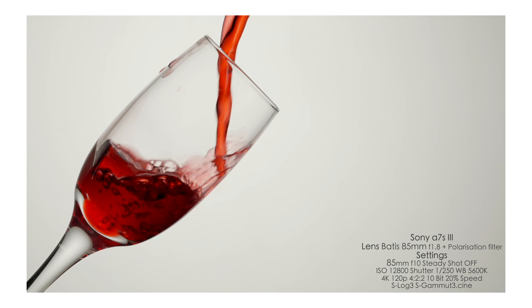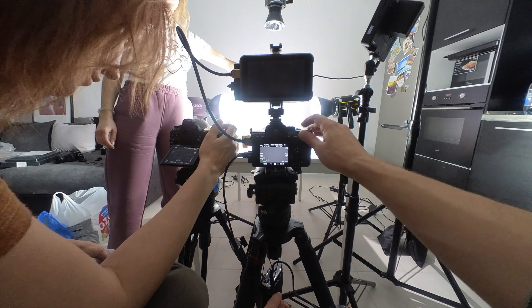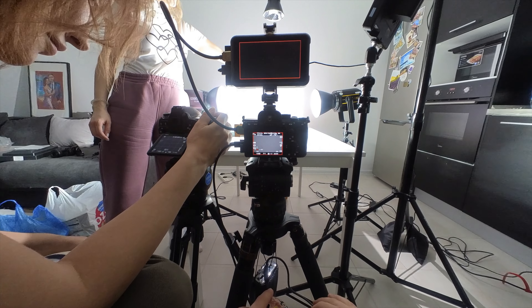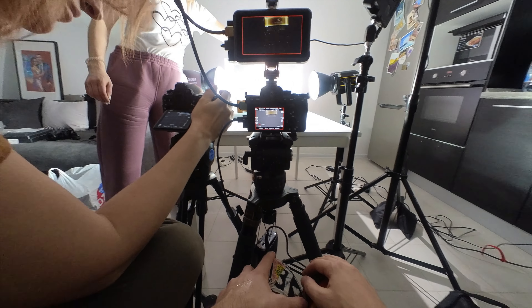Ссылочку оставлю в описании, там есть отличные кадры. Конечно, если бы мы снимали только фотографии, то мы бы использовали вспышки, но так как мы снимали и фото, и видео одновременно, мы использовали только постоянные источники света.